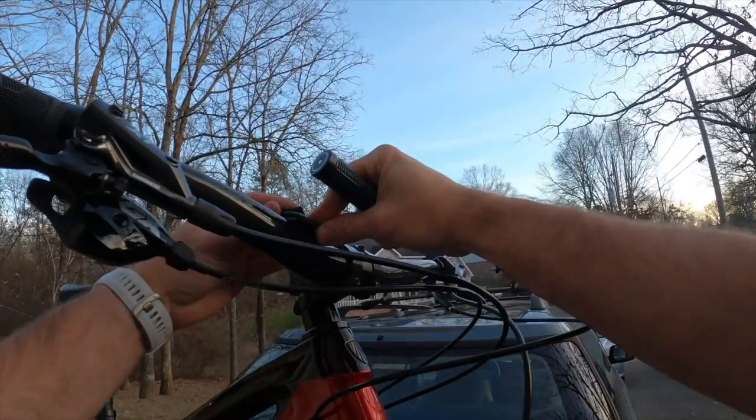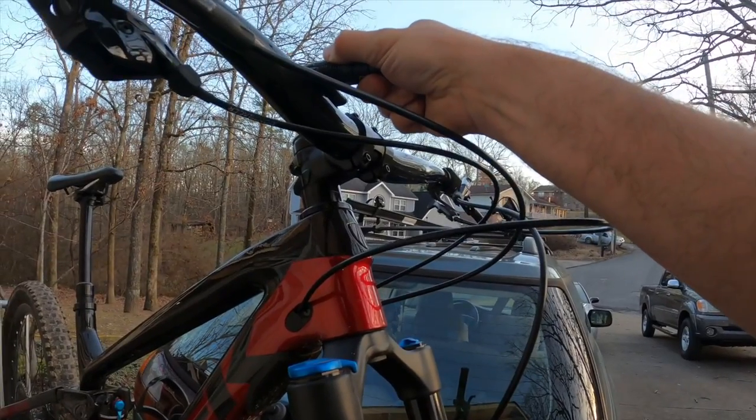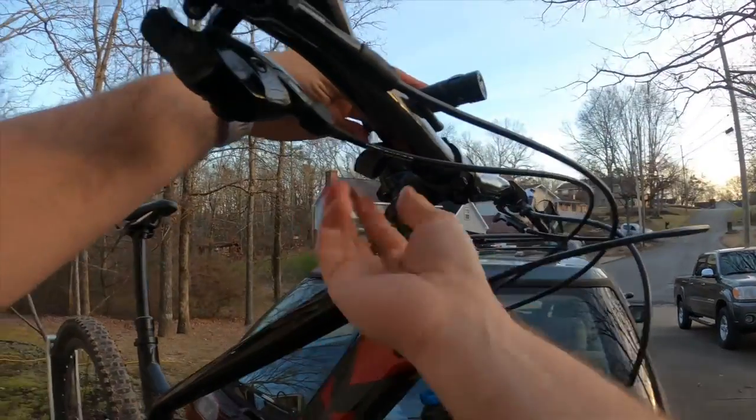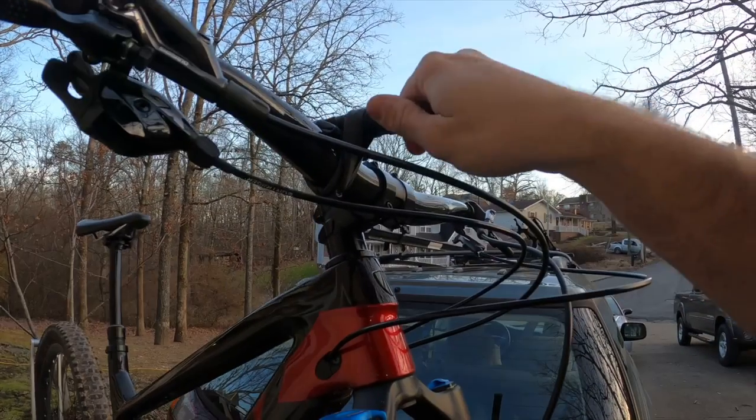Fold it over and put it on the handlebar to protect it. Set your flashlight up on top of that, then take the little bands you made — I usually do two of them, but if you're using a bigger flashlight, put on as many as you want. With two bands on there, the thing's not going anywhere.